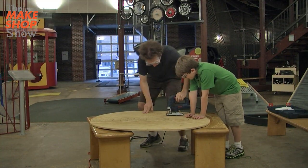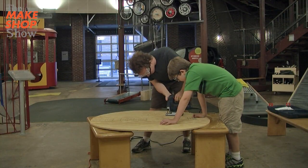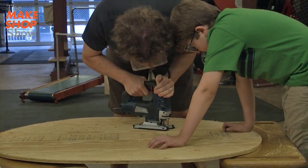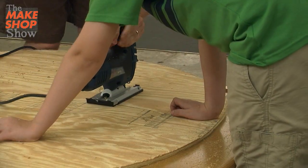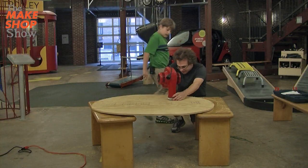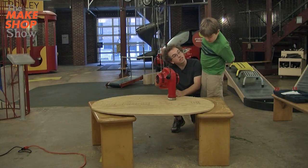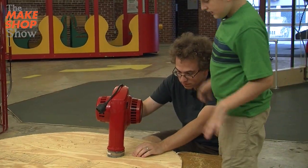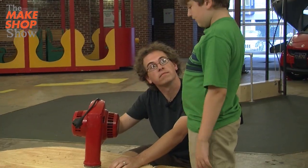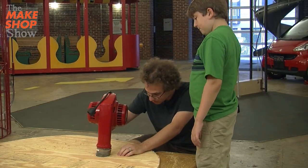You want to hold it down for me? Yep. So now we'll cut out the big hole for the blower. We're going to check to see if the leaf blower fits — how does that look? Looks pretty snug. Is that going to work? Yeah. If we need a bigger leaf blower, we can just put some more duct tape on it. Duct tape and cardboard.